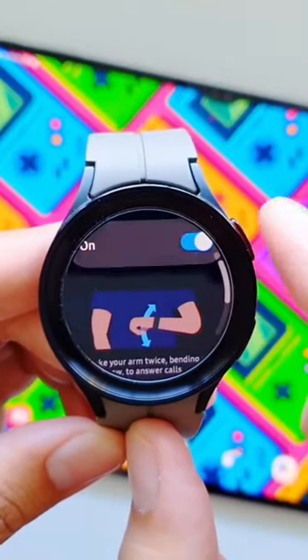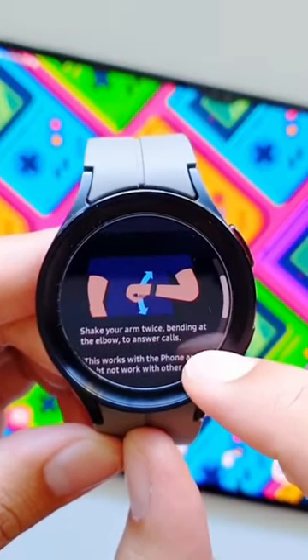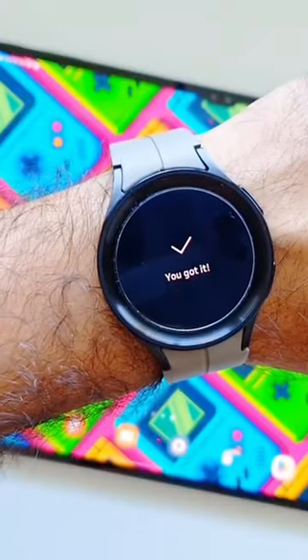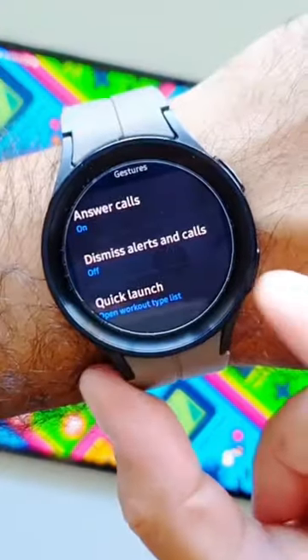If we go into Answer Calls, you will see a separate gesture and you can see the gesture demonstrated here as well. If you turn this feature on, whenever you are getting a call you can make this gesture to answer calls.